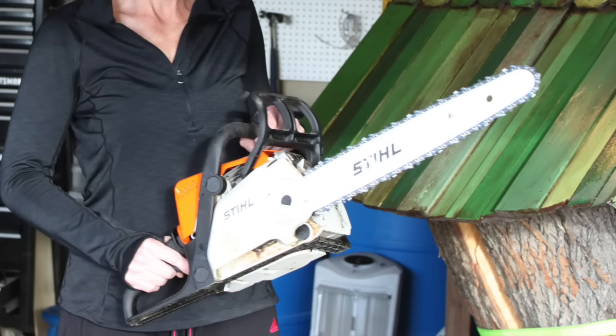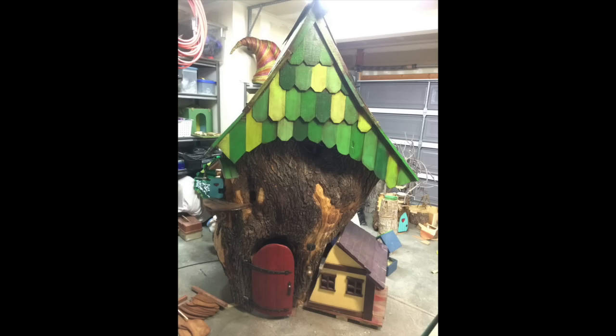This is when my chainsaw became my new best friend. When I moved to a bigger tree, like the one I found in Salt Lake City, I had to really stretch the way I was approaching the problem.